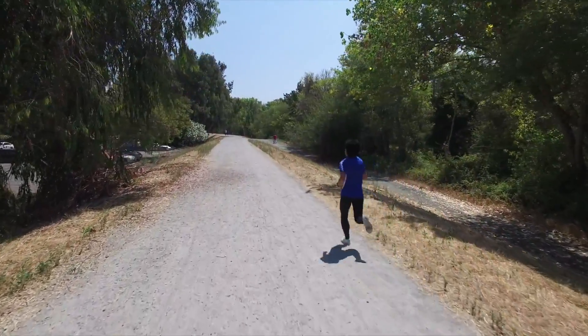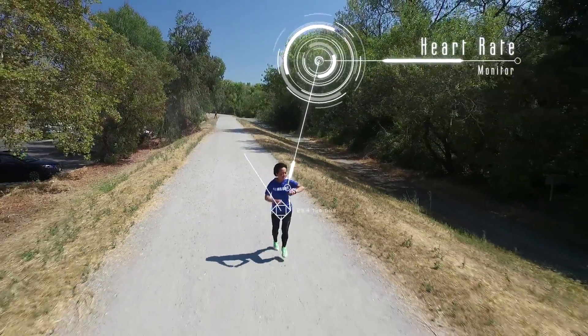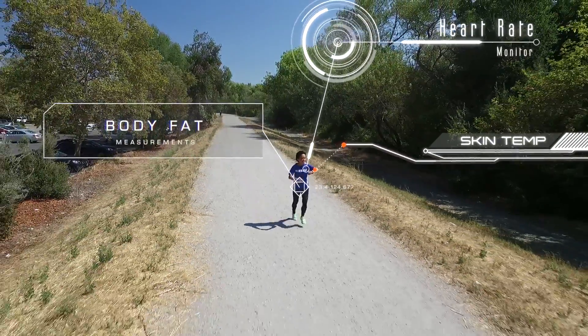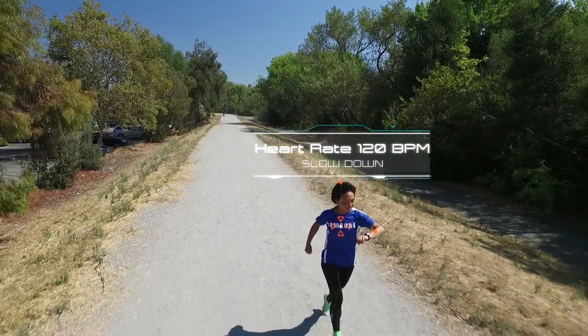Keeping pace is easier than ever. The bioprocessor allows me to check my heart rate, measures my body fat and skin temperature, so I can track my progress for a smaller workout. And it shows me metrics on my heart rate, telling me to speed up or slow down.